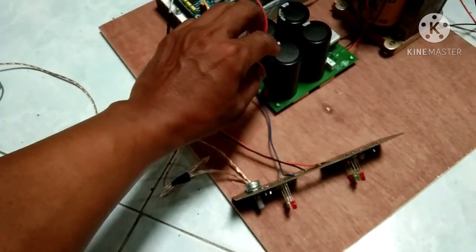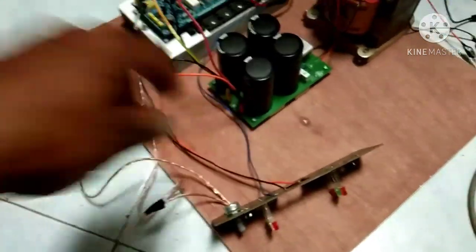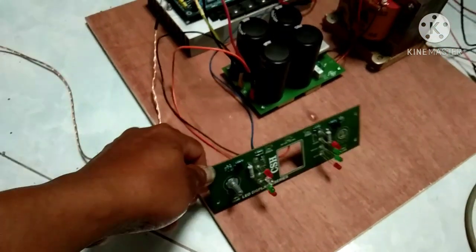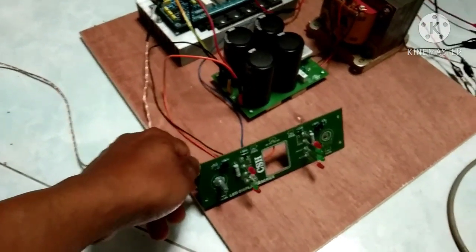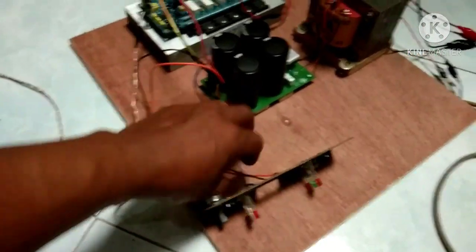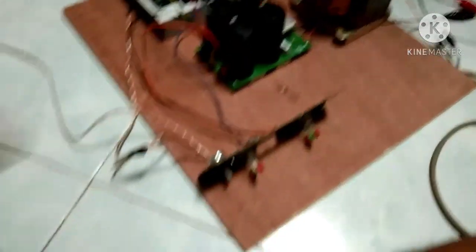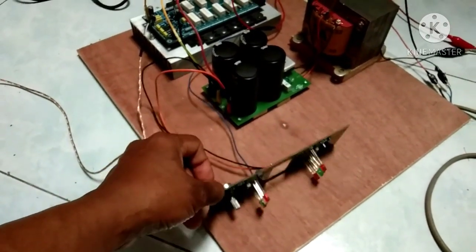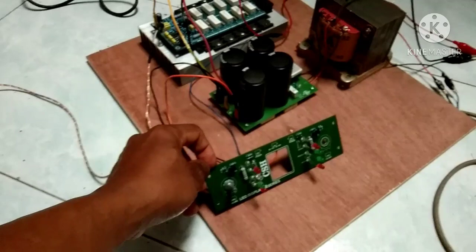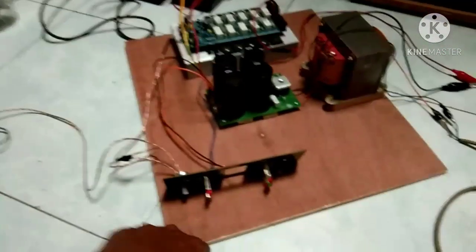Langsung ke PSU power seperti itu. Oke, saya kira sudah jelas untuk pemasangannya. Untuk pertanyaan-pertanyaan silahkan diisi di kolom komentar jika kurang jelas. Oke, saya kira cukup sekian dulu. Terima kasih. Assalamualaikum warahmatullahi wabarakatuh.